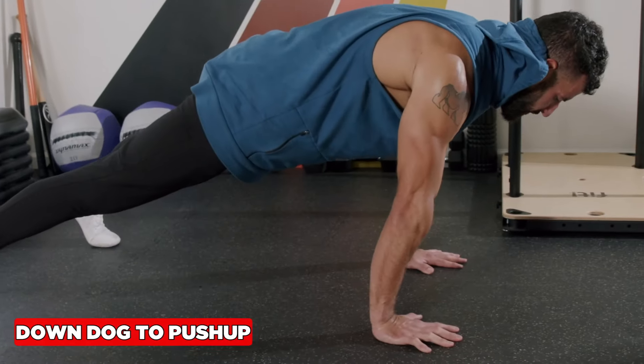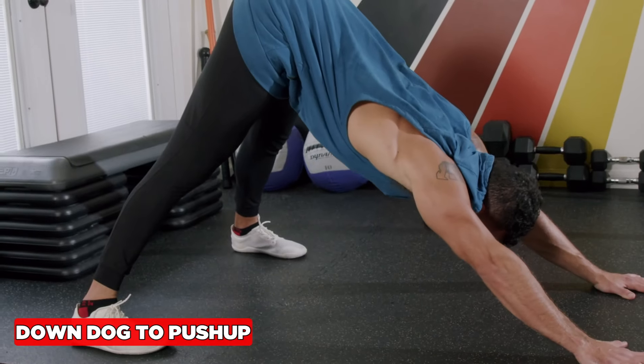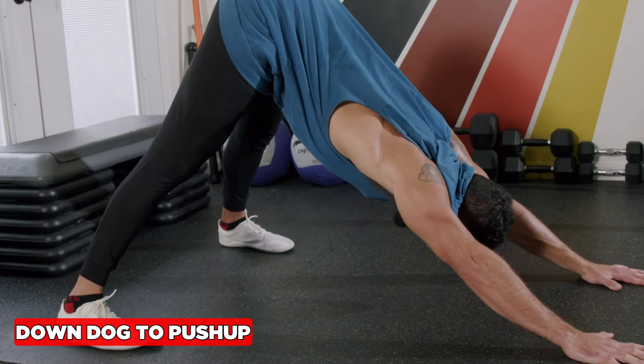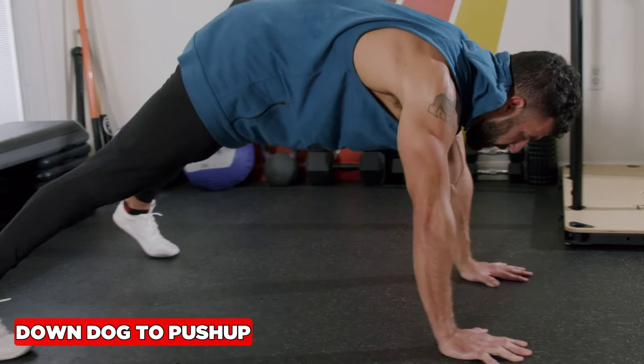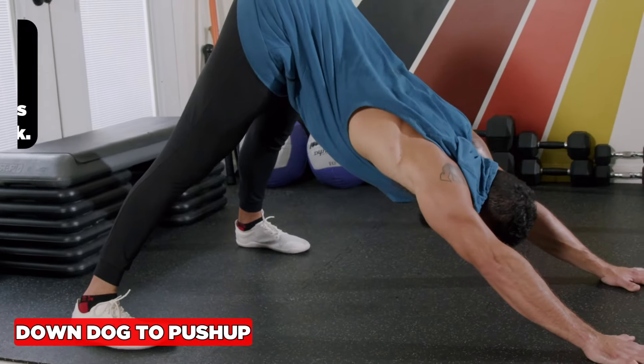The down dog is an awesome exercise to stretch the ankles, hips, shoulders, and upper back, and also activates your core and warms up those shoulders. Inhale through the nose going back.